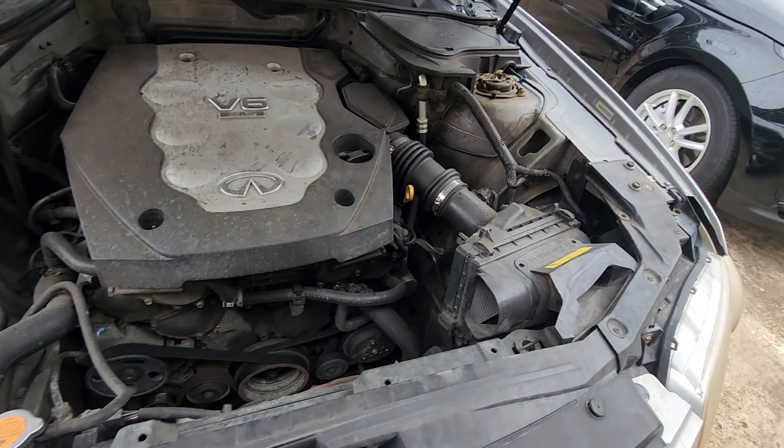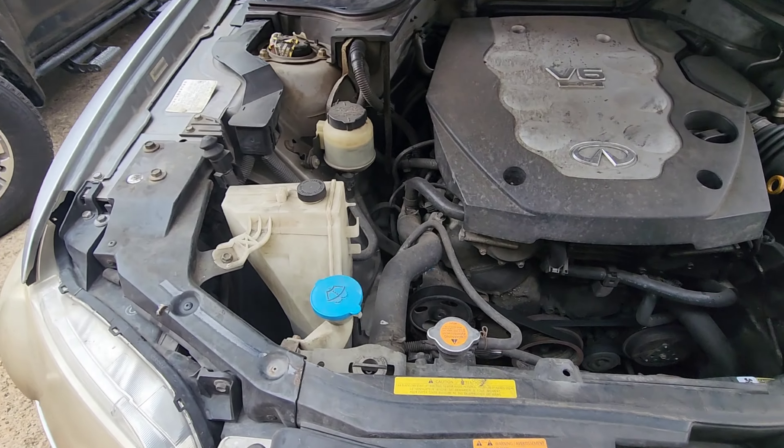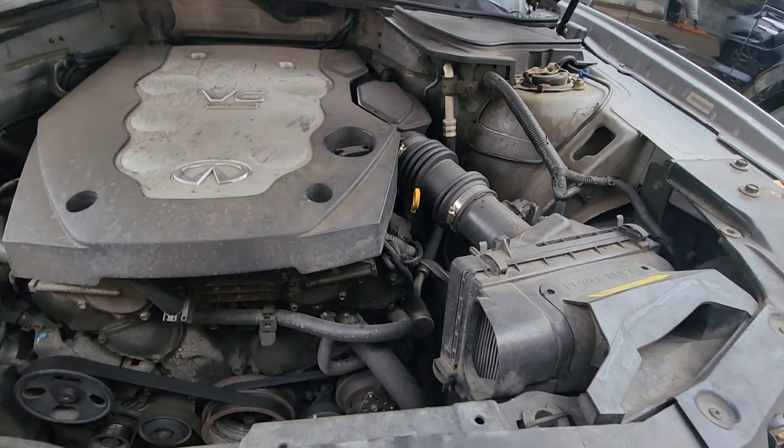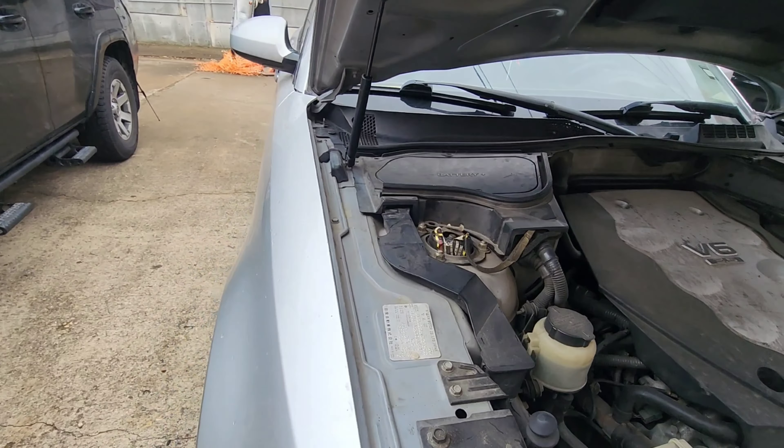We're gonna check all these fluids, check the alternator, check the battery cables, check the belts. This customer said for sure they were having a battery issue.